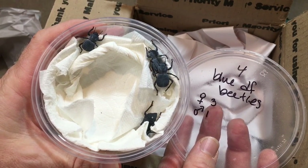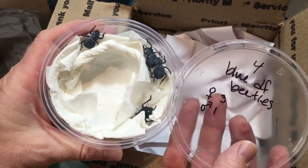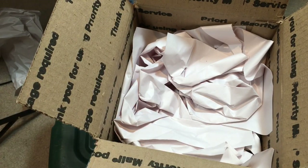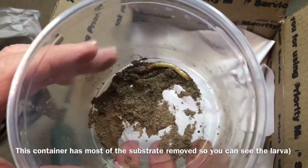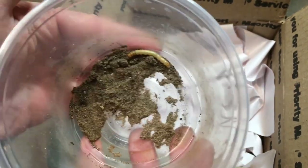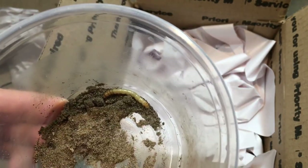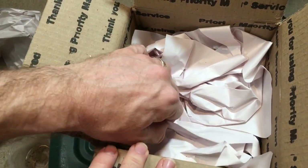I lost a couple of females for my breeding project over the winter — they passed away within the last little while. So I want to make sure I get plenty of beetles. I do have baby beetles in the incubator — hopefully pupating beetles. This is my smallest larva right now. The bigger ones are all in the incubator, hopefully pupating or about to pupate. I wait until they're almost two inches before I put them in the incubator.